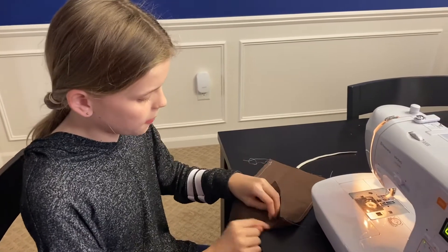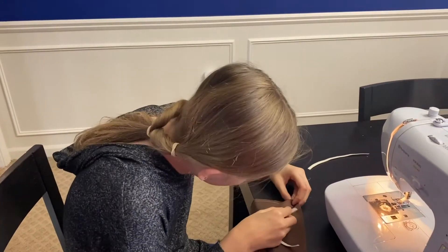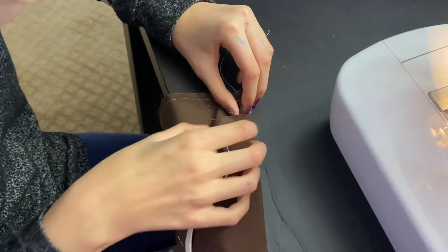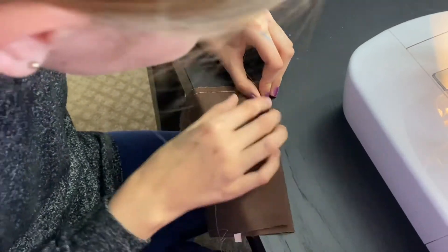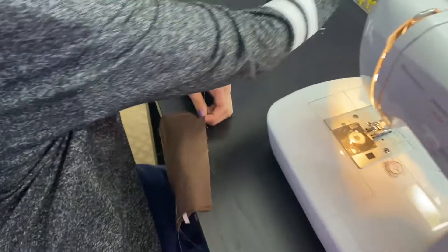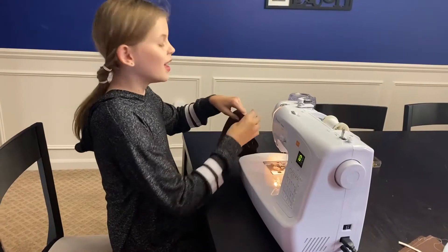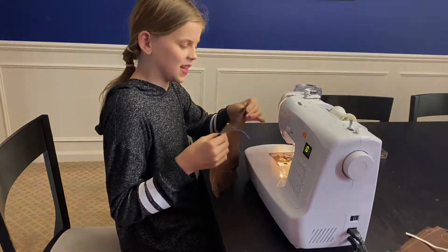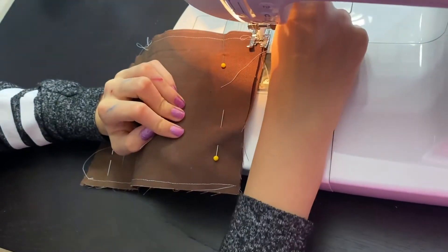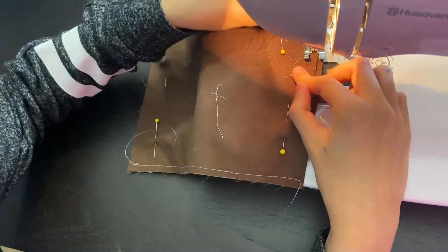Now that you have this part sewn, open it up like this. Put your elastic inside like this, and fold it over like this. Pinch the top right here. Now you're going to take your pins and pin it right here. Now that you've pinned the elastic, it's time to sew it all together. Put your foot down around where the elastic is, then use your foot and sew. Once you've gone a little ways, make sure the fabric isn't tagging along.